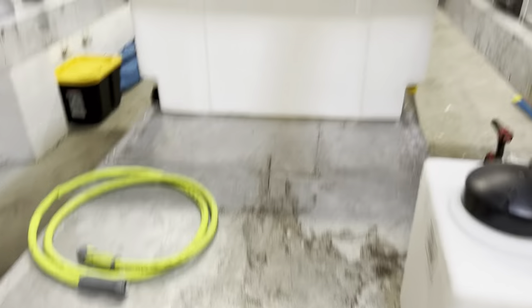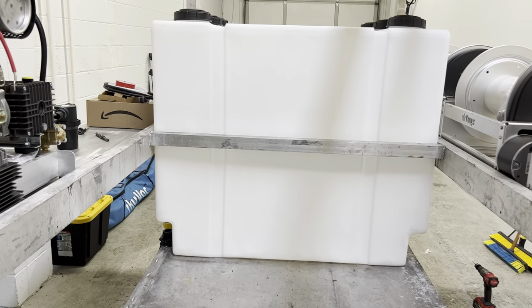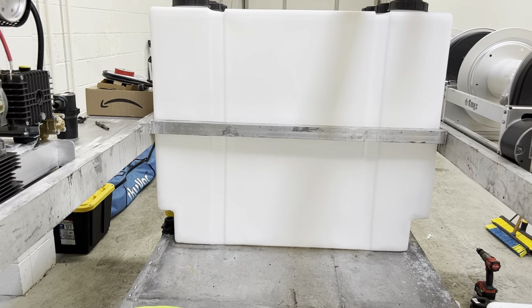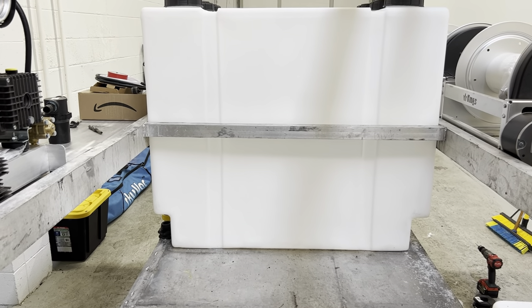Don't mind the mess — we're building, so I got stuff kind of laying around everywhere. We have all three of these tanks and they don't even come to half of the skid. So let me get these tanks tied together and I'll show you.